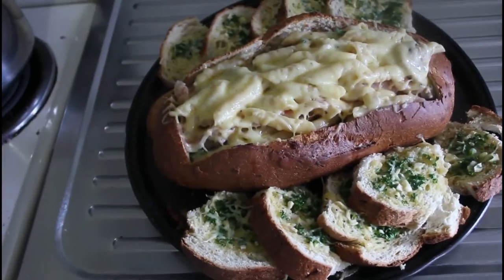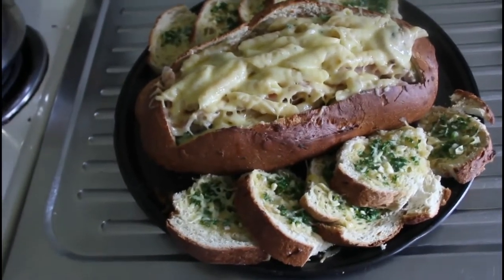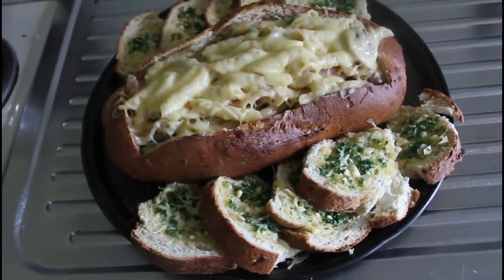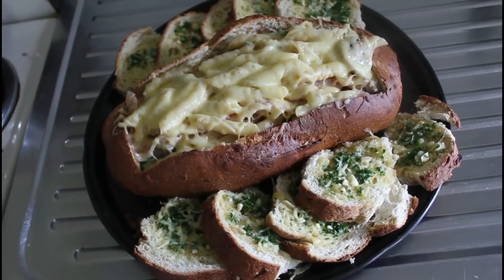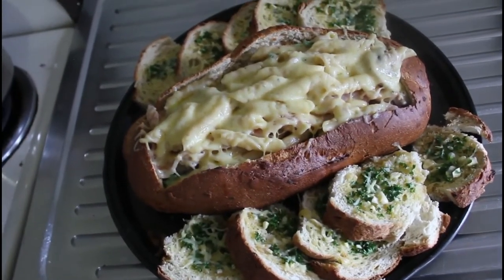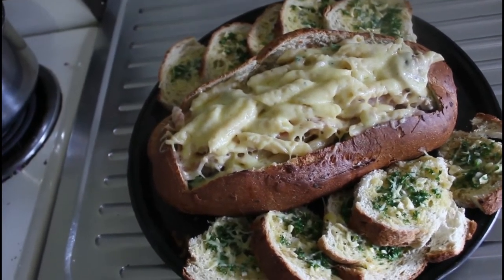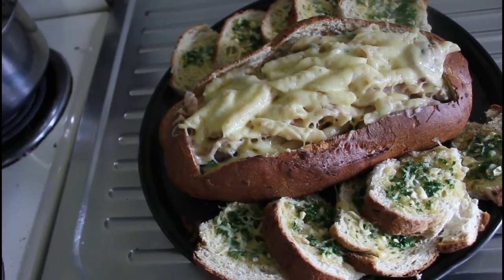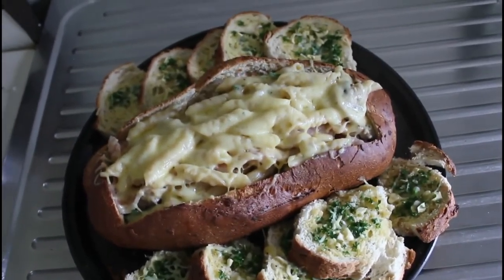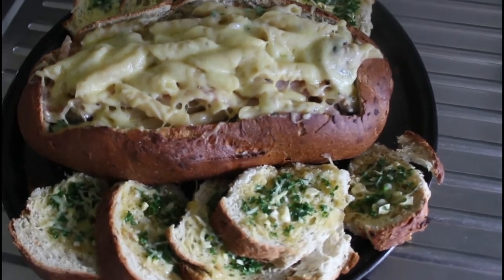So what am I making today? Well, this is an Italian loaf of bread that I've carved the middle out of. I've sliced the middle into fairly chunky slices and made a garlic butter with butter, garlic and parsley. In the middle, I've made a penne pasta with mushrooms, red onions and cheesy sauce. And in between, I've put four layers of streaky bacon. On top, I've put some cheddar and grated Parmesan cheese. So let's get on and make it.